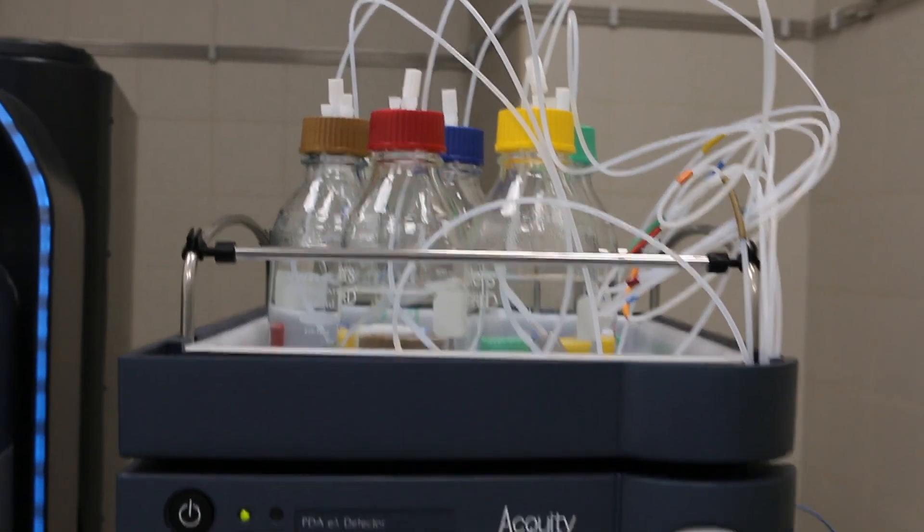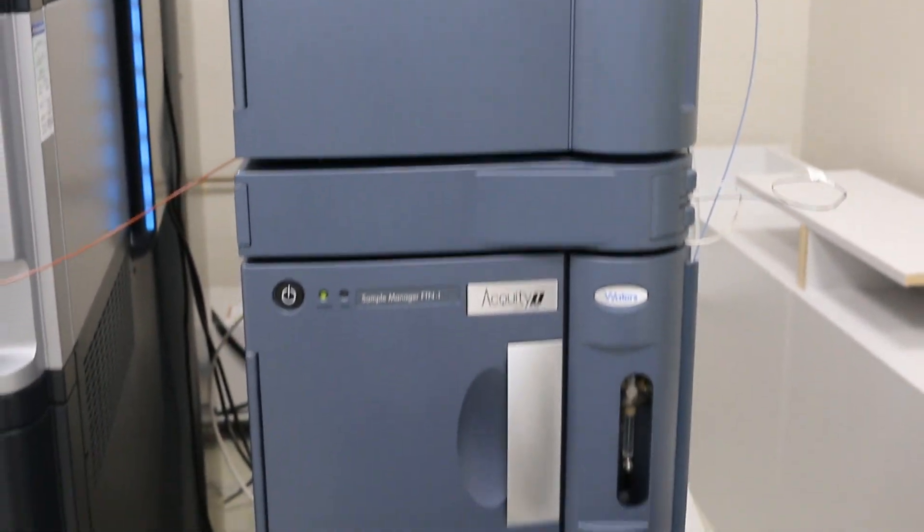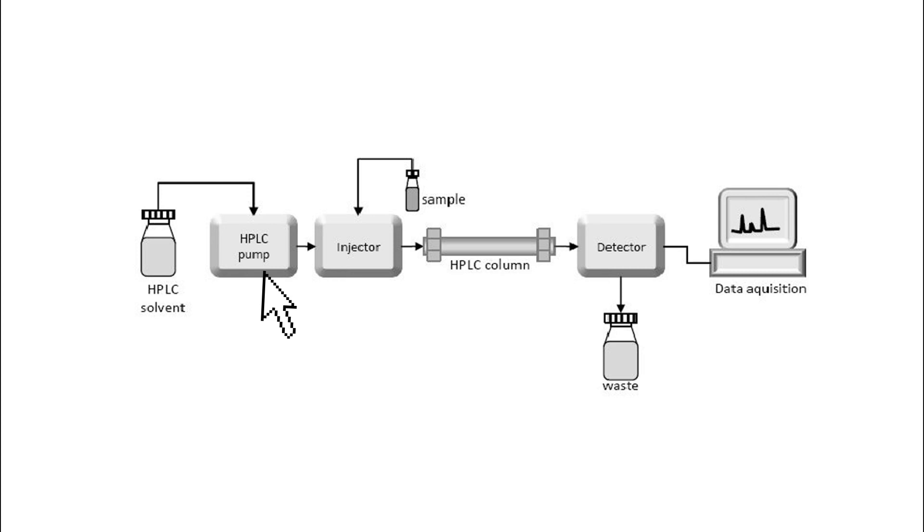Here you can see the device that was used during the measurements. The LC-MS instrument is made up of different parts. The basic components of an LC unit consist of a pump, which delivers the mobile phase at a required flow rate, and an autosampler, which injects the sample.